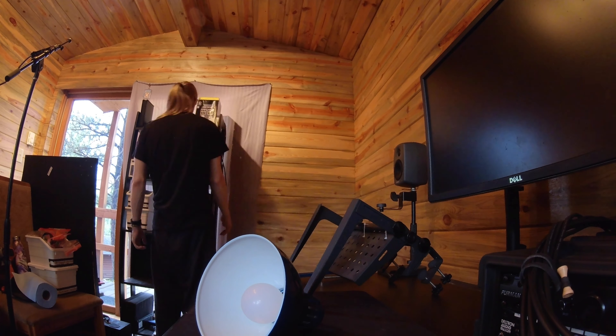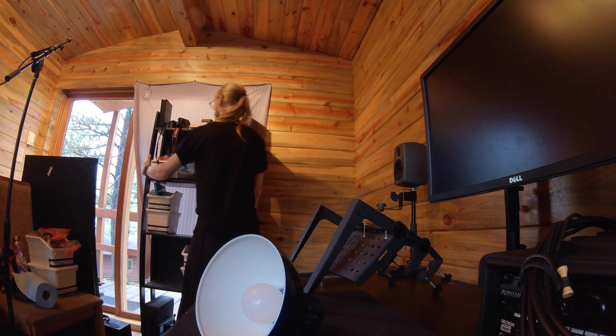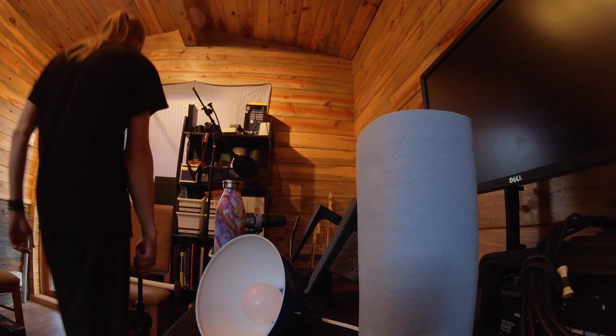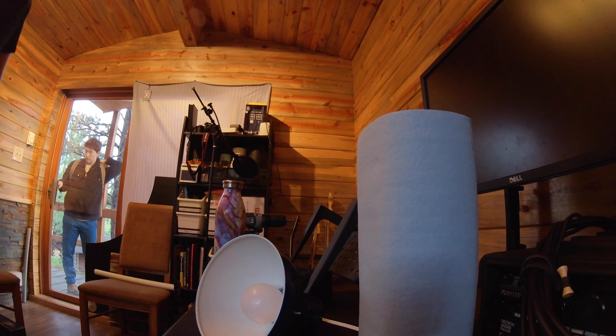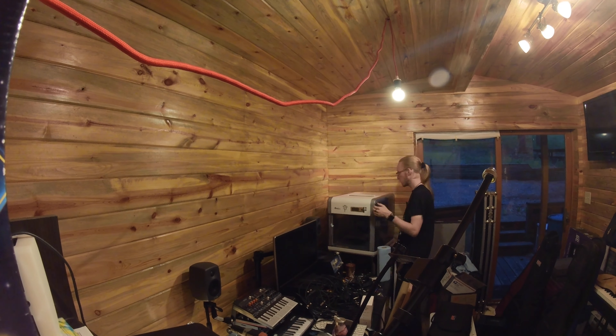Somewhere along the way my time-lapse camera died and I recorded an entire take without any audio, so today's going great. At the moment I'm just kind of playing with the layout of the desk trying to see what I like. I'm gonna try and change the battery in the Insta360 and then maybe try and plug it in as well, and then get back to it.